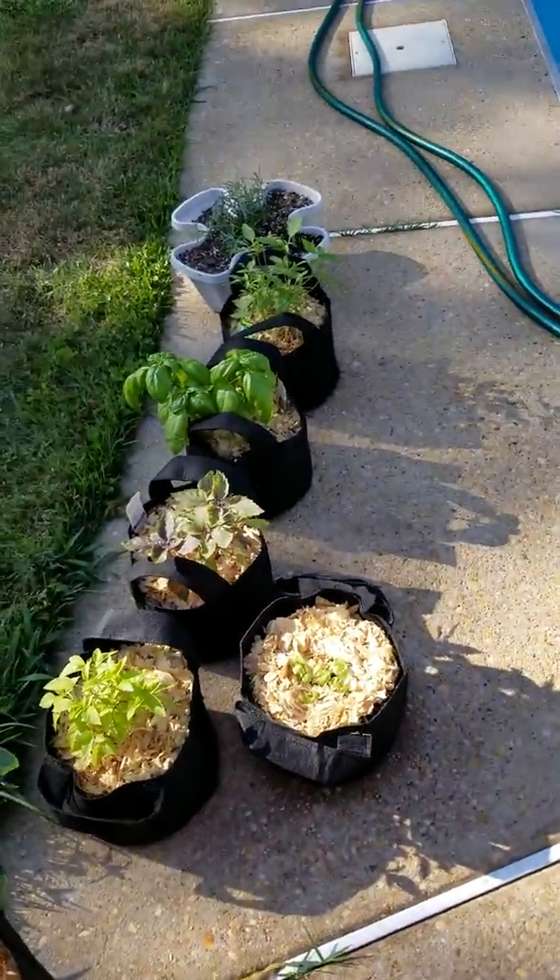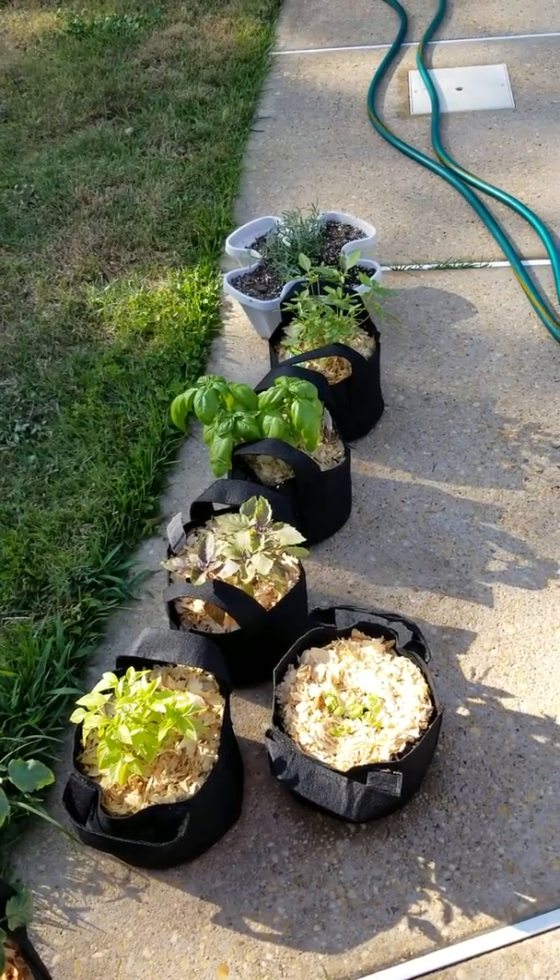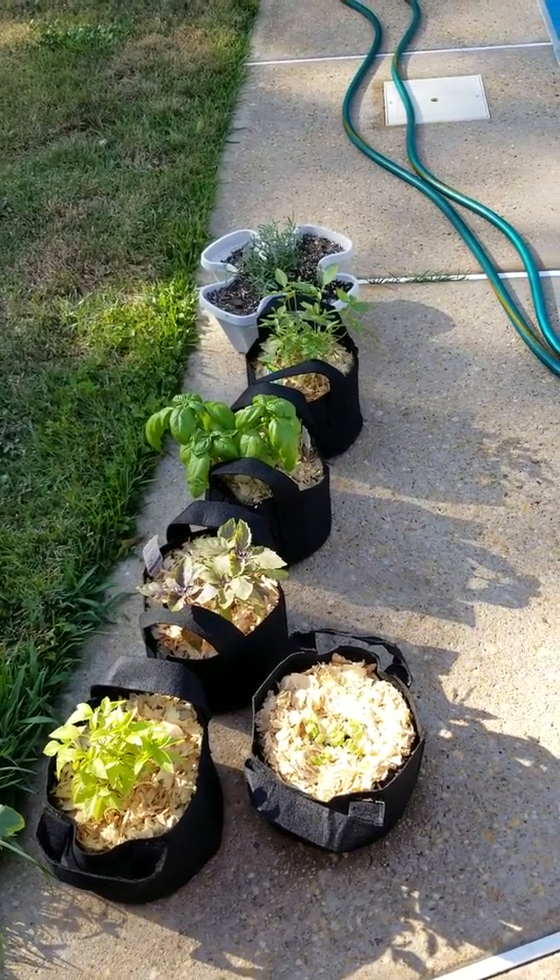Here's some of my basils. I love basil — there's not a basil I don't love. They all smell really good.